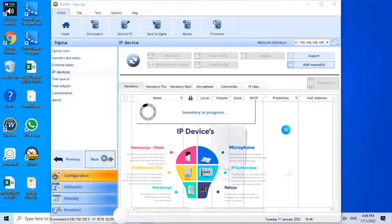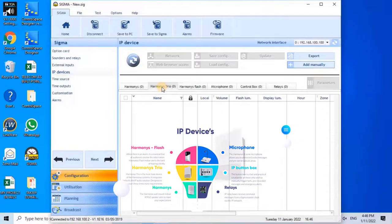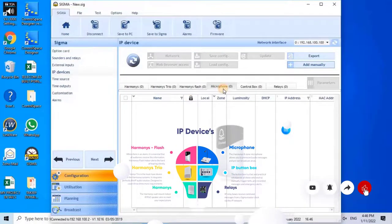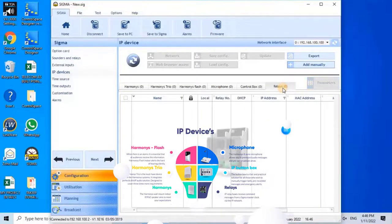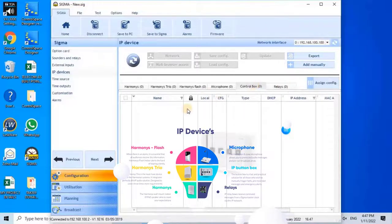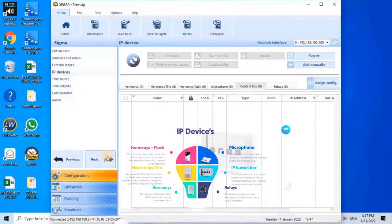IP Devices: This menu may be used to identify all products found on the network. Devices are sorted by product family such as harmonies, harmonies trio, harmonies flash, microphone, control box, and relays. This is the menu in which devices found on the network will be allocated to a zone. On this project, only a digital clock is installed to display time and date, which will be covered further in this video. So this setting will be ignored and we will move forward by clicking Next.